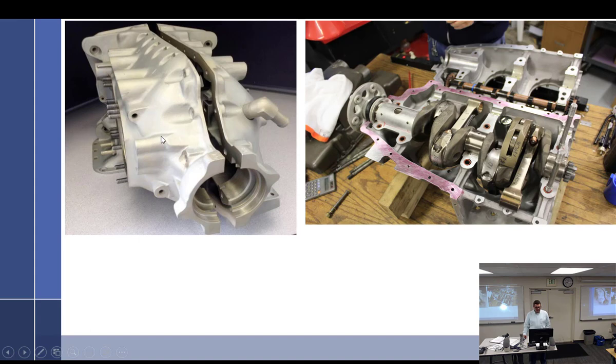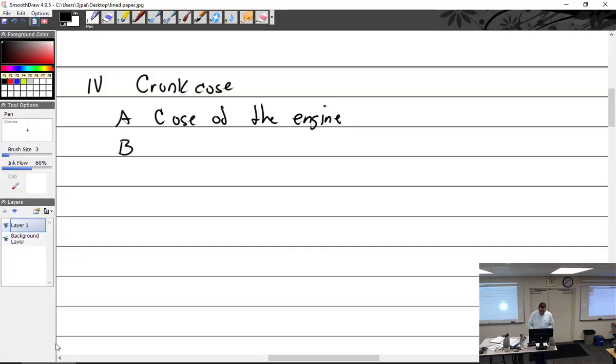There's the crankcase — it's like the skin of your body, your backbone, because it holds everything together. It's got a lot of functions and a lot of work to do.